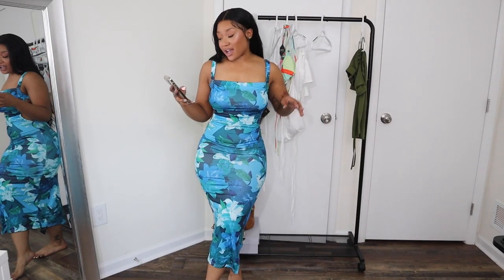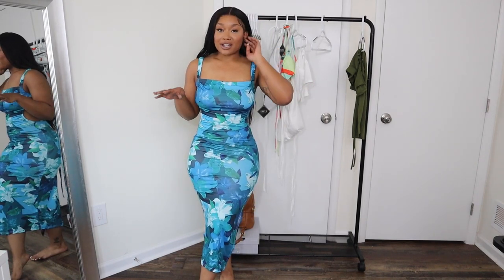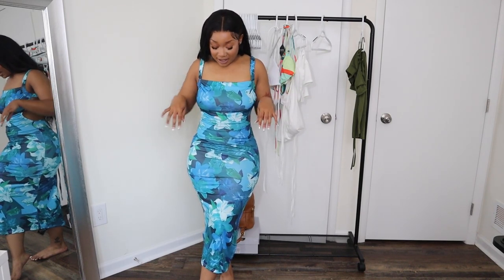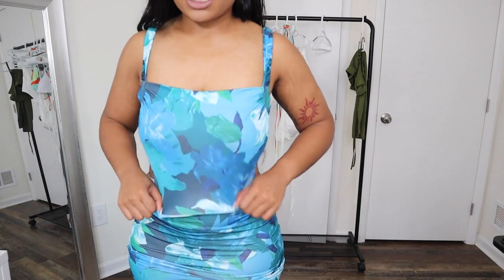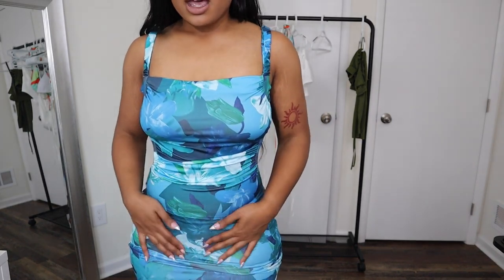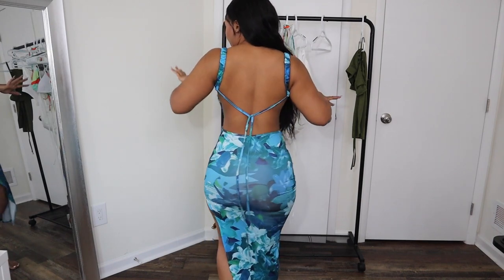This next thing I'm going to show you is the Flower Print Backless Slit Criss-Cross Dress. I got this in a size medium as well. Blue is kind of my declared color for this spring and summer, so when I saw this I knew I definitely had to grab it. Like the name suggests, it has a slit on the side — vacation vibes. I'm usually not even one for patterns and prints, but this is very cute. It has a pretty high square neckline, which is really nice. And the back of it is backless.